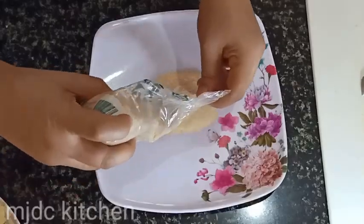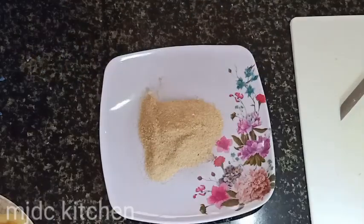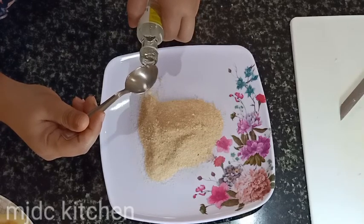Then, put some brown sugar onto your plate. Then, mix in jackfruit essence, but this is optional.